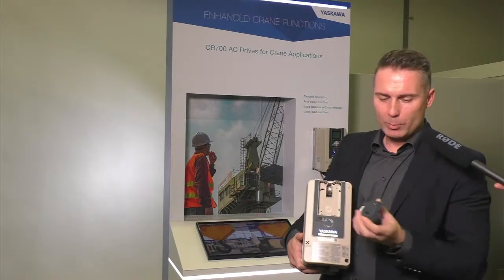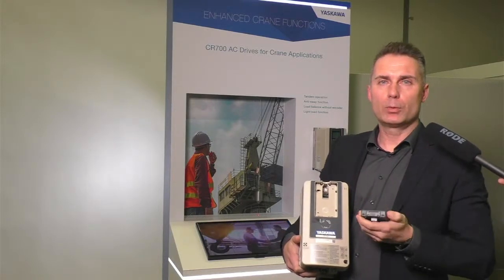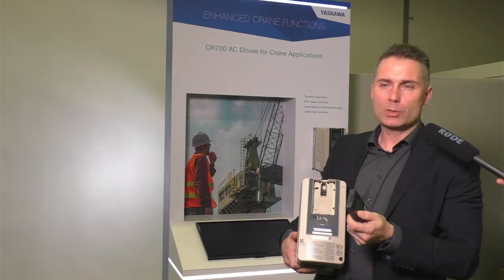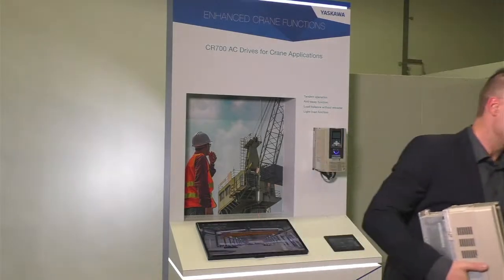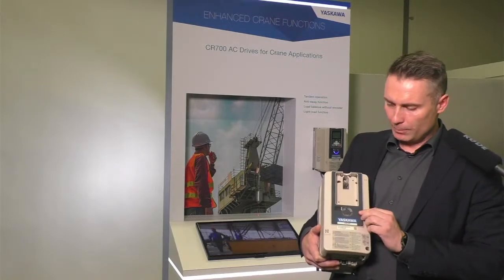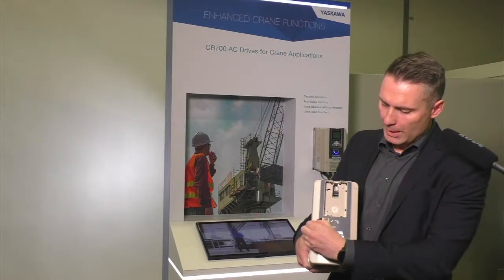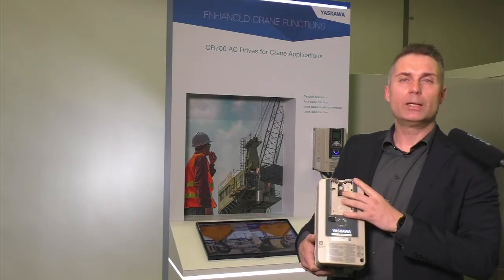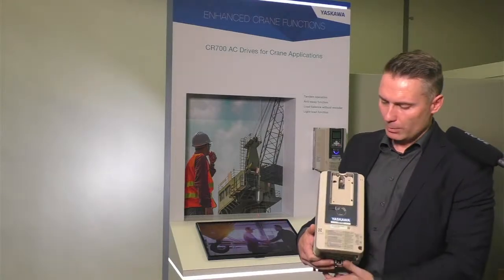There's a real-time clock inside. If we remove the cover, there's also a small memory card — you can upload parameters or use it as an oscilloscope function and then review it on your PC. To connect your PC to the drive, you can use the RJ45 connector. There's also a micro-USB port. And if you order the drive with the Bluetooth operator, you can also connect to the drive using Bluetooth.